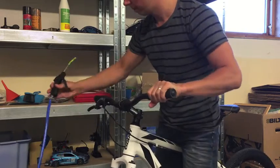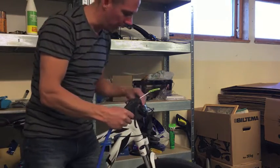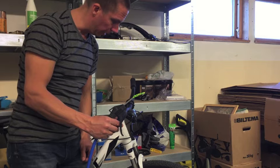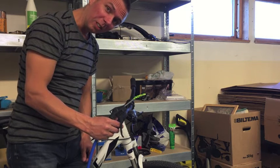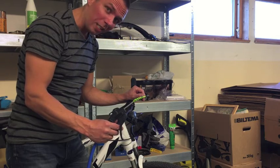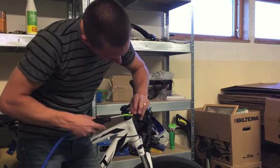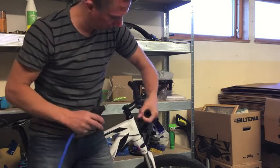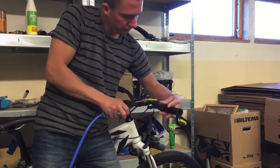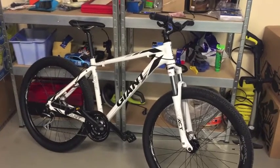If you have it, use it. Let's do one more removal because I have to change the shift lever. I remove the brakes as well. Let the air do the job — there we go.